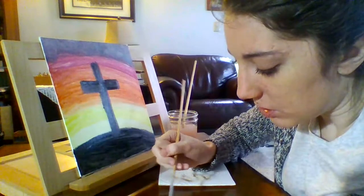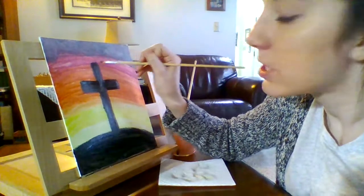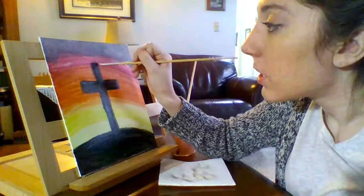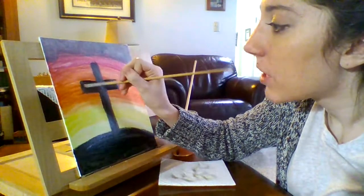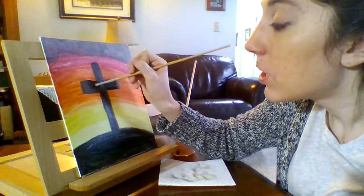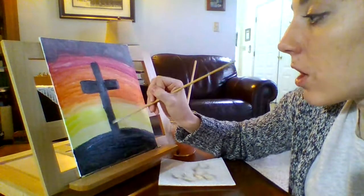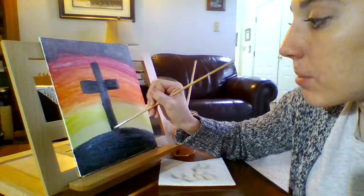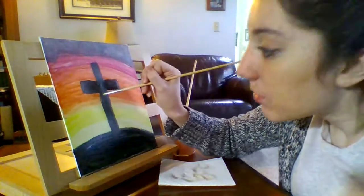You should definitely check out the stations of the cross I put on my website so you can watch those with your family or on your own. It's such a nice way to reflect on what Jesus did for us as he was making his way to the cross — such a beautiful story to remember the amazing love that Jesus showed for us on that day.